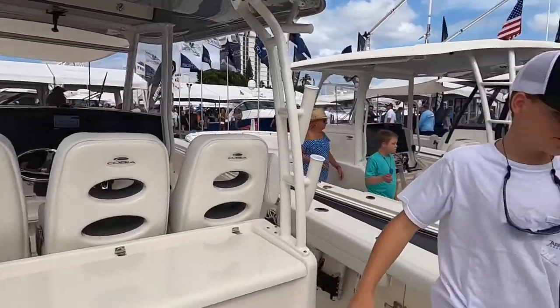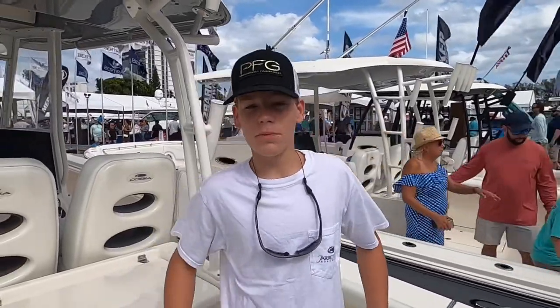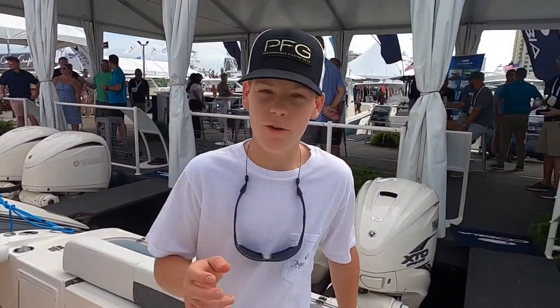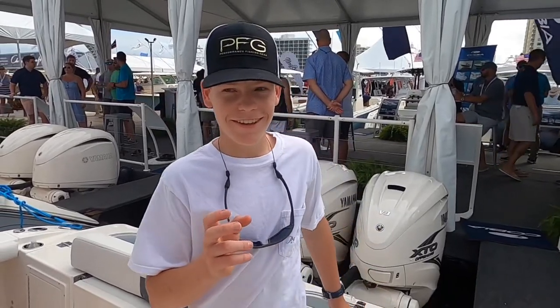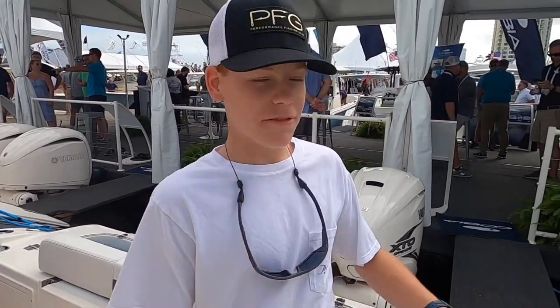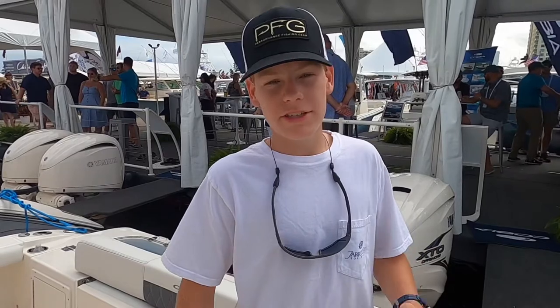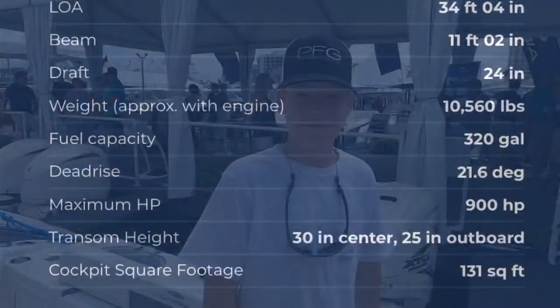And guys, that's pretty much it for the Cobia 35 CC. I hope y'all liked it — make sure to like and subscribe and stay tuned for more content. I'd like to give a shout out to Chris Lee at Oyster Cove Marine Works, who allowed me to get on his boat and do walkthroughs. Big shout out to him — thank you for letting me do that.